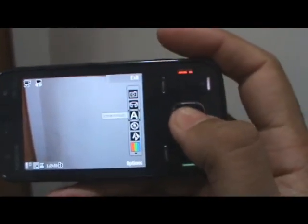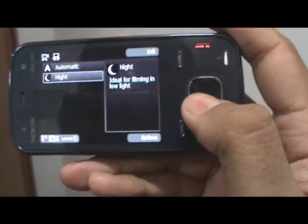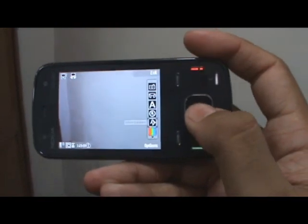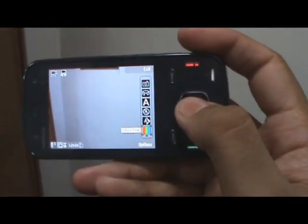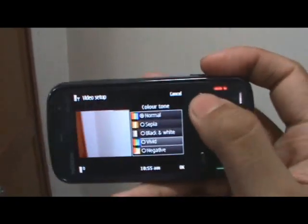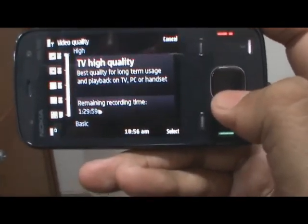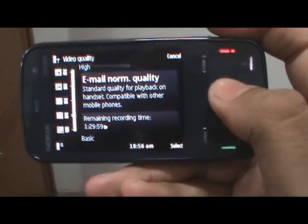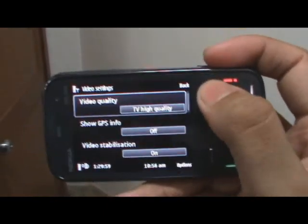Video mode also has a couple of options. There are different scene modes like automatic and night, which will depend on how you're taking the video. There's also the option to turn the video light on, where it uses the dual LED flash as the video light. You can also adjust your white balance to automatic, sunny, or a couple of other options, and adjust your color tone. Video is recorded at basic VGA resolution in MP4. You can also go for a lower quality for a smaller file size, and there's GPS info, video stabilization, and audio recording options for video on the N86.